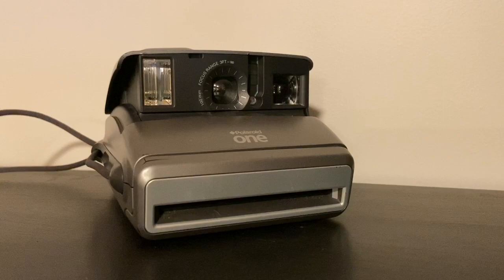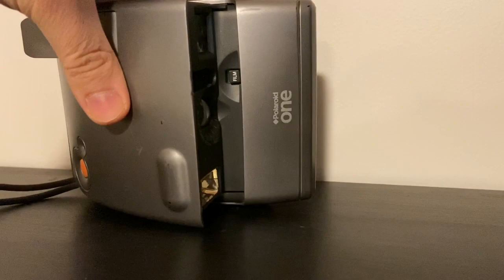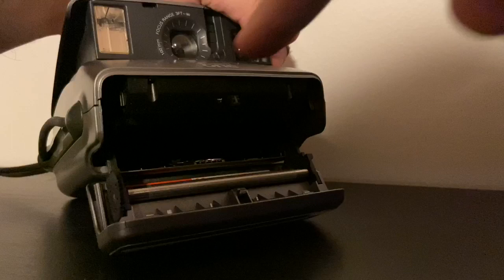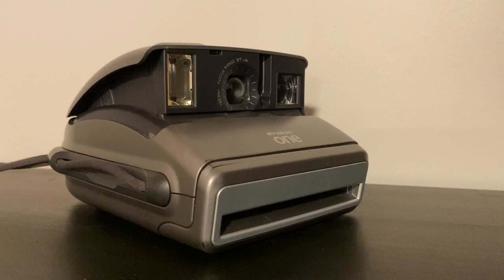Now we need to put our 600 Polaroid film inside. The film has the battery inside it, so you never have to buy a battery separately — but the camera won't work without film. To load it, press the film eject button on top once the camera is open, and the door will pop out. Insert the film cartridge without touching the top of the film, gently push it all the way in, then close the door. A dark slide will pop out, which you can throw away.